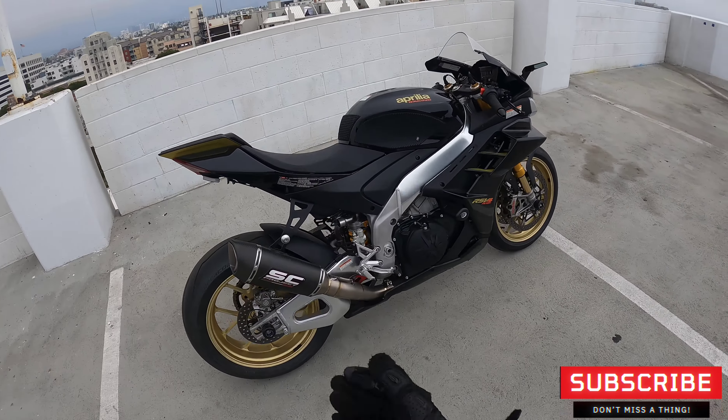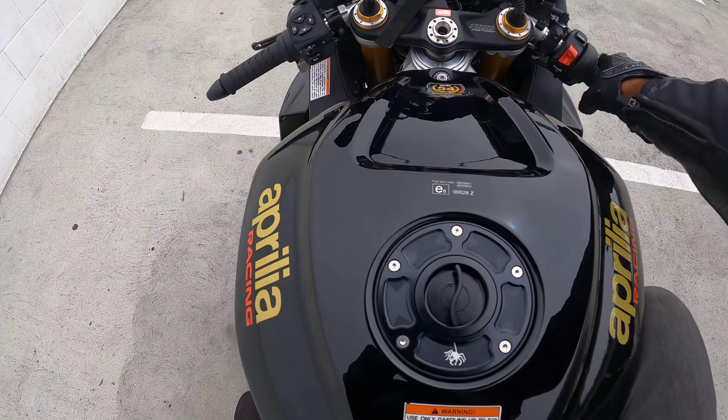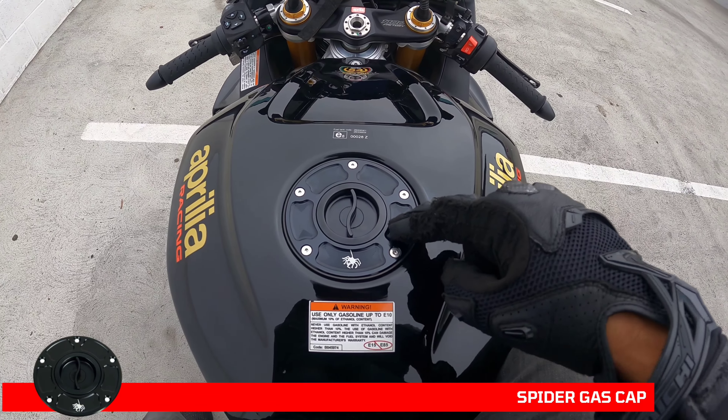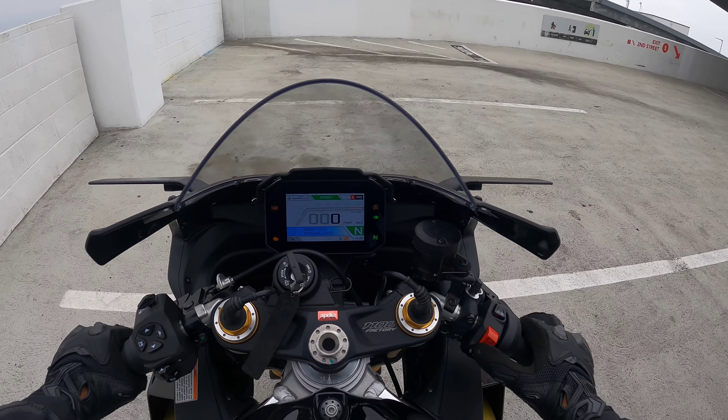All right, let's get on this awesome bike and bring you along for the ride. Did I point out the Spider gas cap? I'll link that in the description also. And that's what the Rizoma stealth mirrors look like from the rider's perspective.